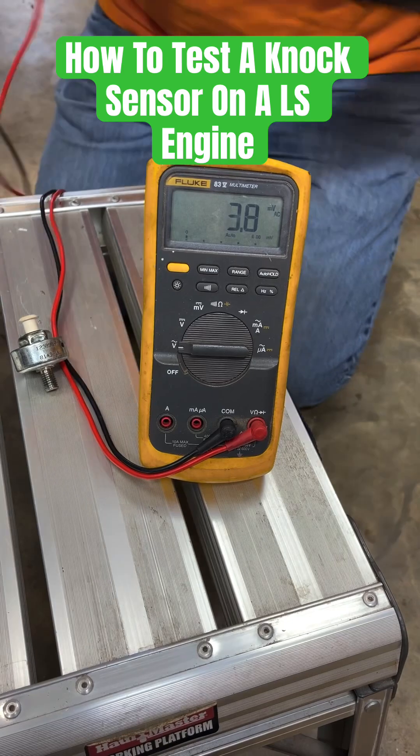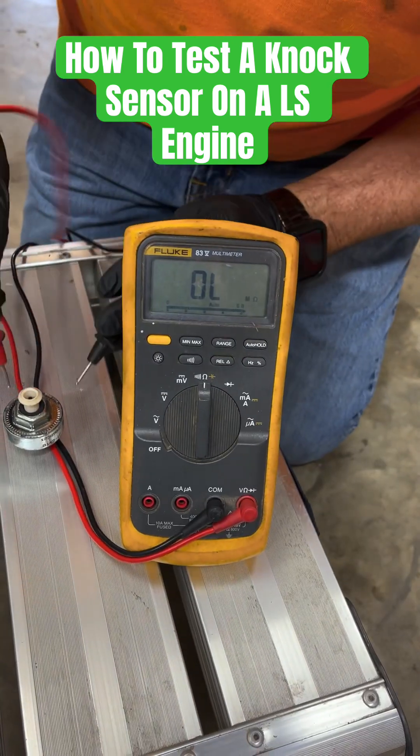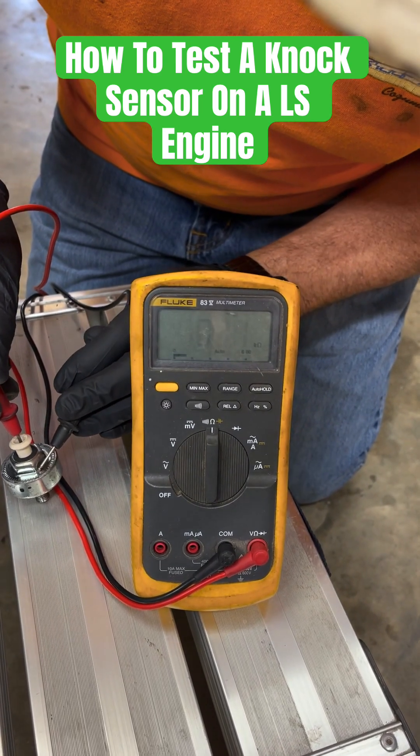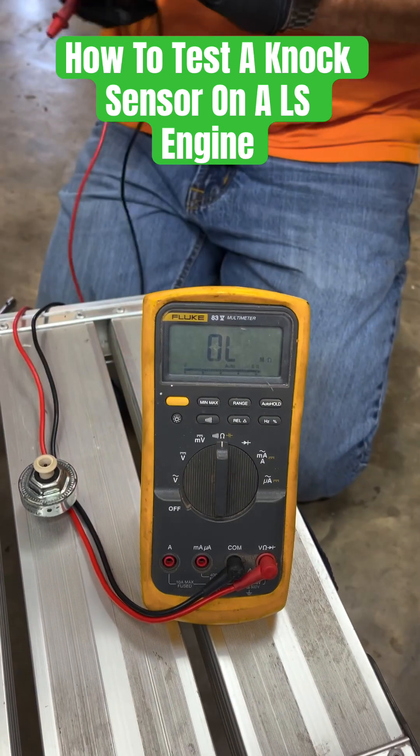Another way you can check it is you put it on ohms — it should read a little over 100 kilo ohms. Right here it's reading 102 kilo ohms. So that's how you check your LS knock sensor.